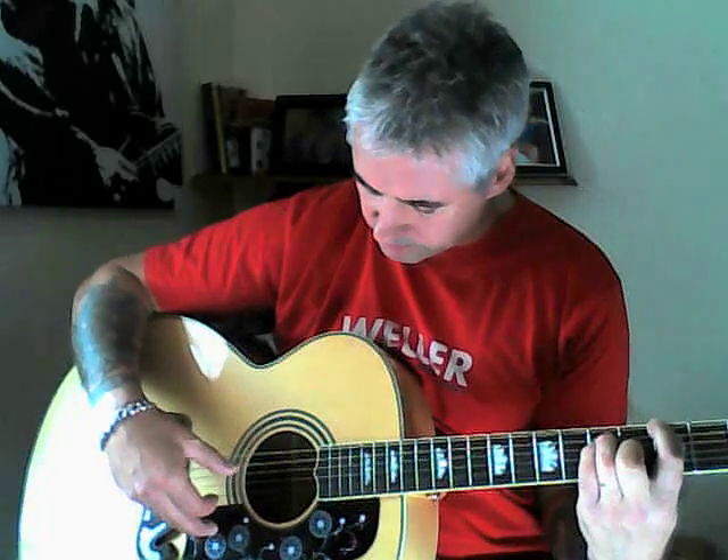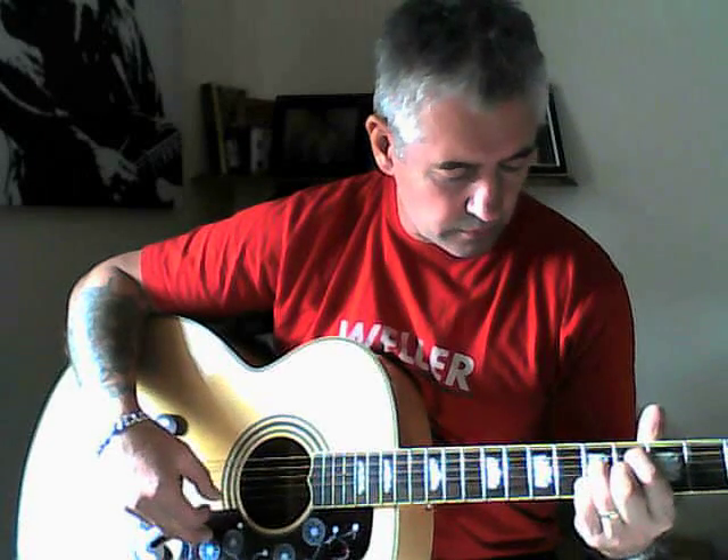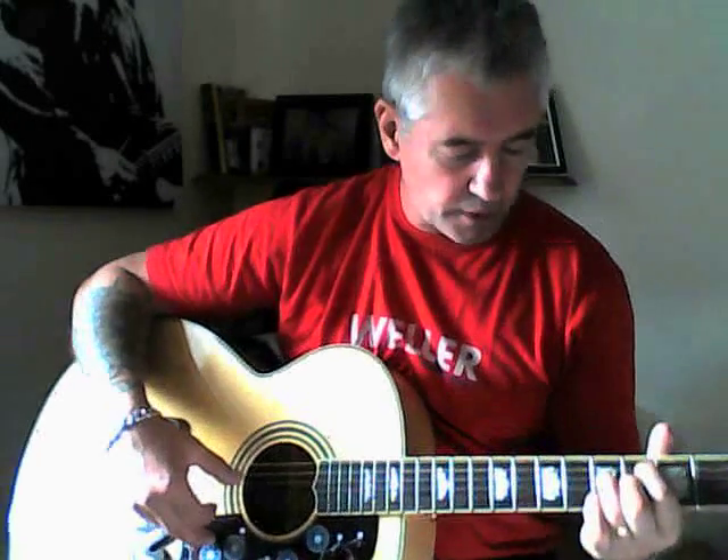It doesn't matter if you clip the second string on that, because I think it sounds quite nice — because it's in unison with that one. And it sounds kind of dreamy I think. But you are going to play the second string when you've got your little finger on there, on that shape there. So that's the first two verses of the chord.